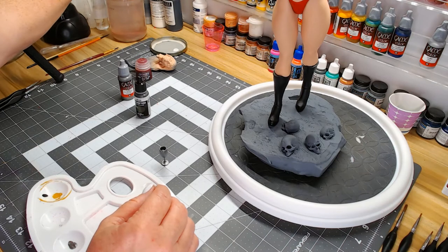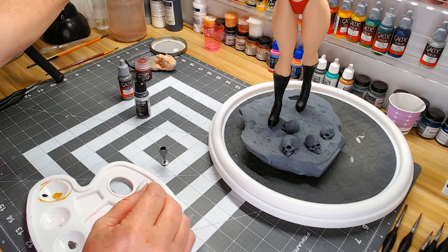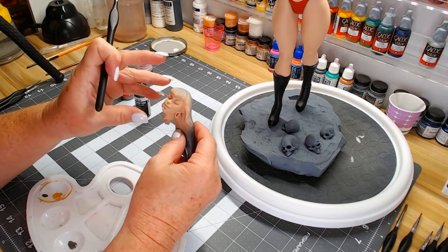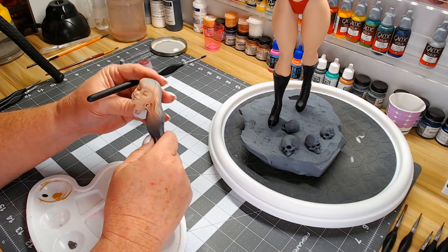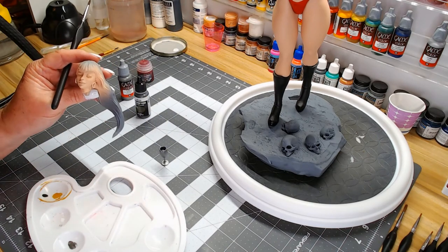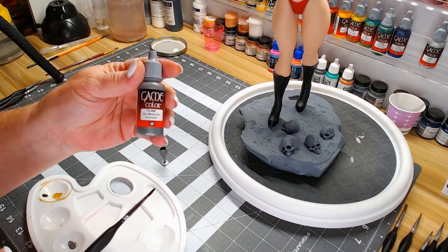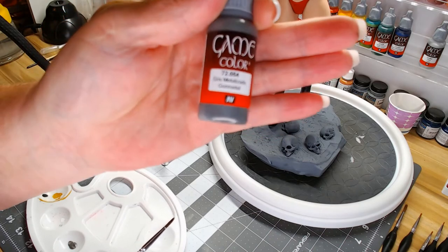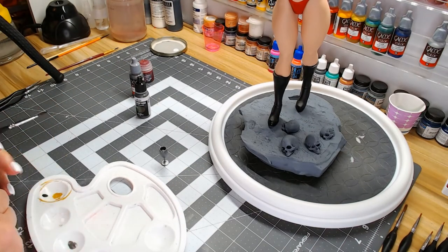I'm going to pause and base her hair because I like to have that contrast between the face and the hair with the actual hair color — or at least the base hair color — so I can more accurately judge what the face is going to look like. We'll come back and base her hair color and see if we need a second coat on the silver. This is gunmetal.